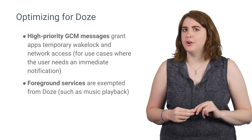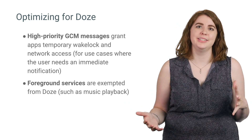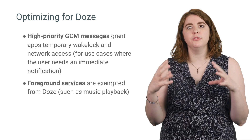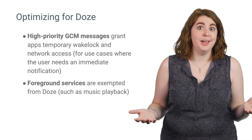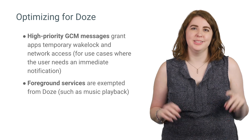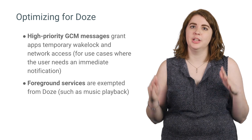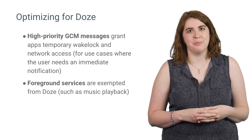As expected, a high-priority GCM message is still the best way to deliver time-critical information to your app. When you do, your app gets a brief reprieve to use the network and see what's up. This allows your server to be confident that the important things reach the user. And of course, any foreground service will continue to work regardless of battery optimizations.